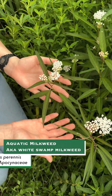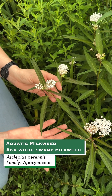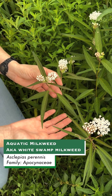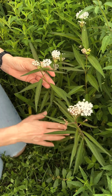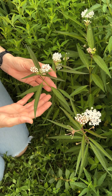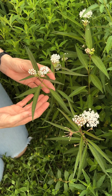This species naturally occurs in wet areas that are seasonally flooded — that's where it gets its names, white swamp milkweed and aquatic milkweed. It is often found completely inundated in swamps along flood plains, and it's fairly common throughout the panhandle and central Florida, although it doesn't occur in very south Florida.